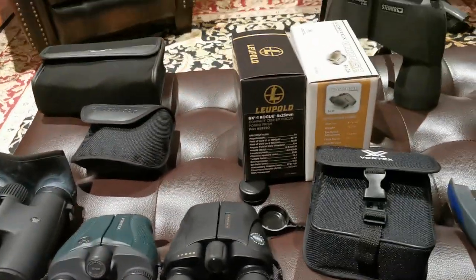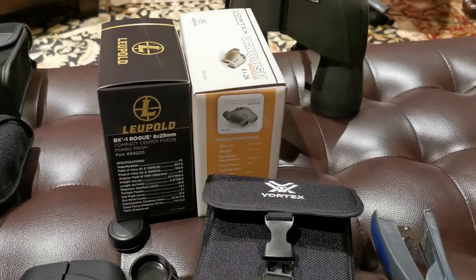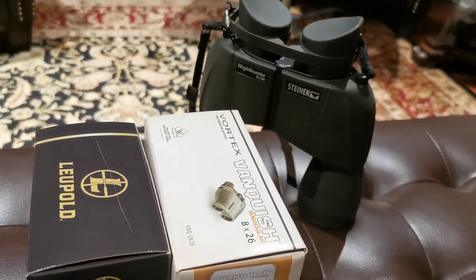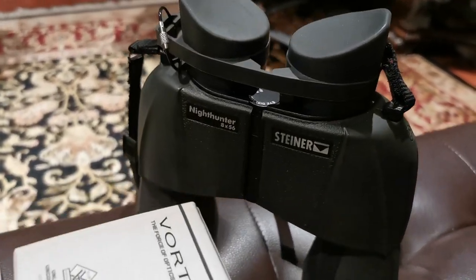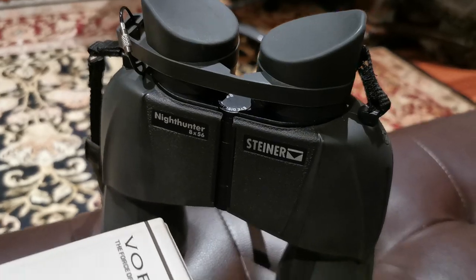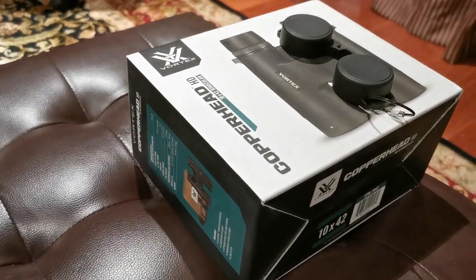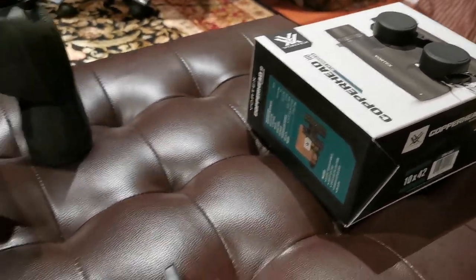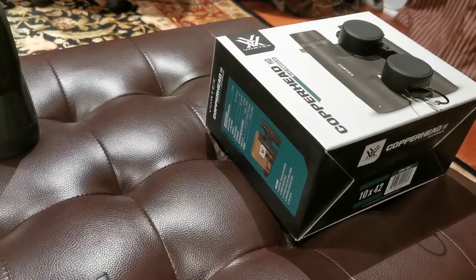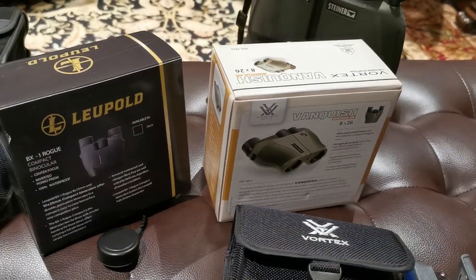That's my thoughts on the issue. Stay tuned as I will be doing more videos. Hopefully you guys are gathering up my enthusiasm for optics and you'll join me as I do other videos in the future. Can't wait for the video on the Steiner Nighthunter — absolutely incredible optic. But oh, that Copperhead — watch that video and I think you'll agree with me. Vortex is going off the charts as far as value propositions. Thanks for joining me, guys. Take care.